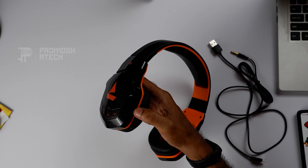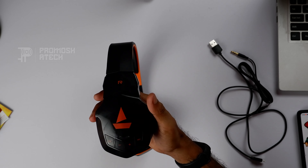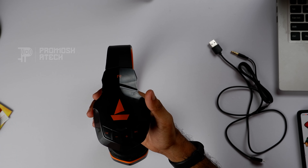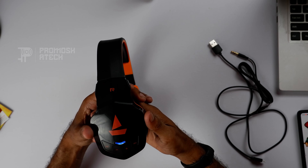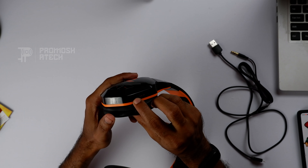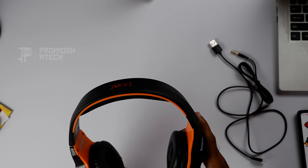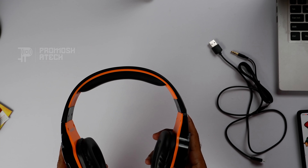I will press the button to turn on the blue light. I will open it and click on the mic — I have a mic here. I don't know if the quality of the mic is good. I will use it for a few days and test it on the head side.